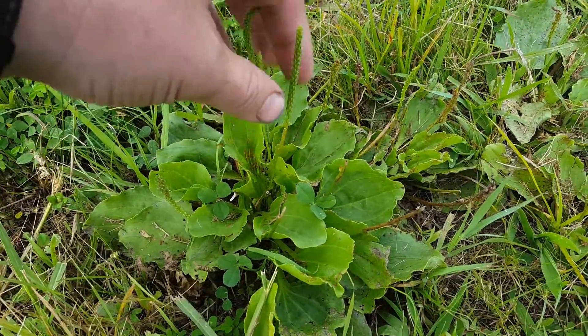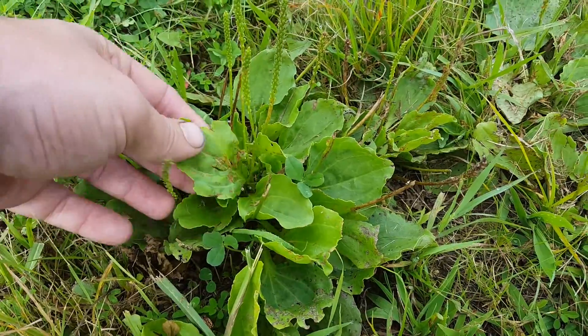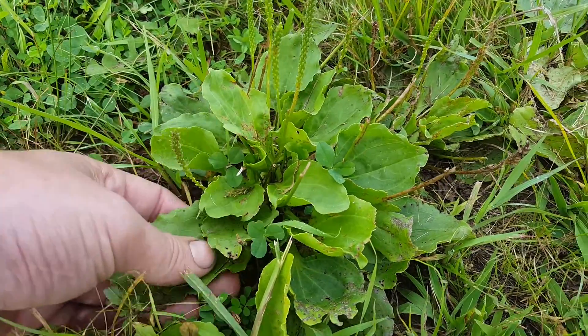Robbie Weeds here. Got a broadleaf plantain — very common weed here in my temperate zone. Huge leaves, very easy to identify.